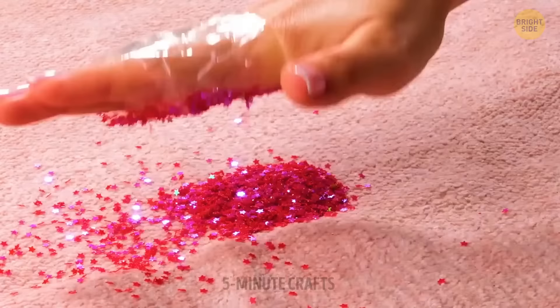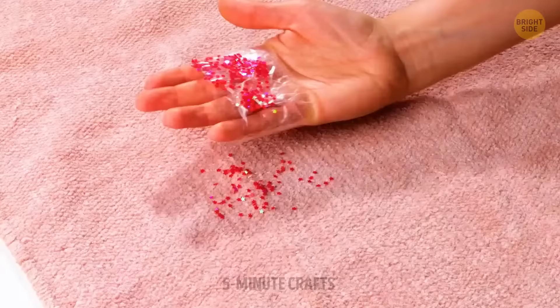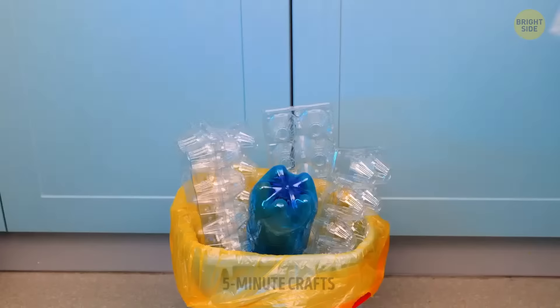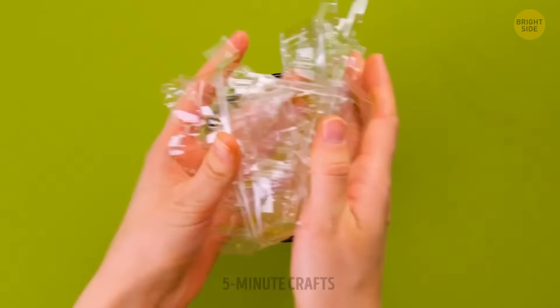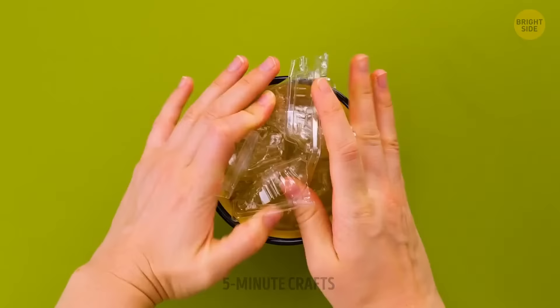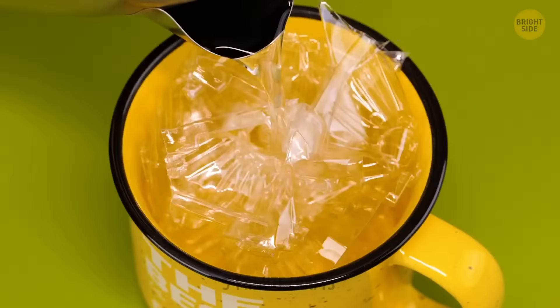It's all fun and games until someone spills all the glitter on the floor. But there's a hack for that. When it comes to trash, you don't need a bigger bin — you just need to know the right hack. It sure feels like magic: honey, I shrunk the trash.